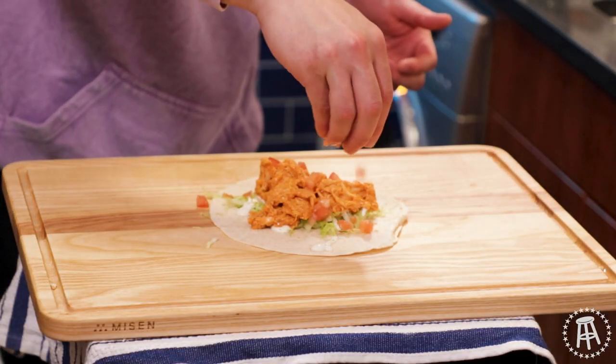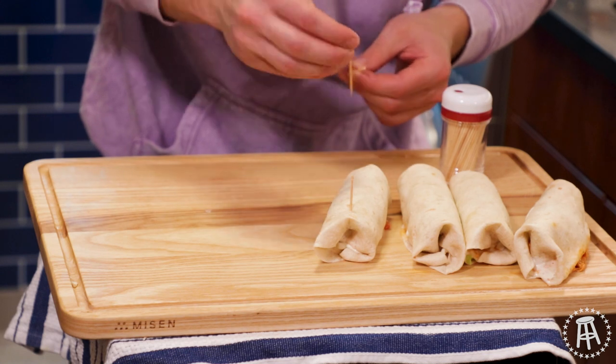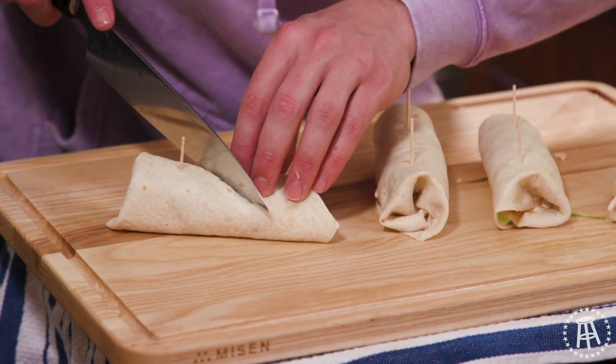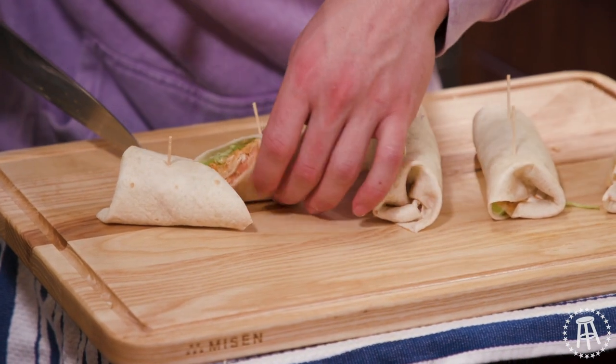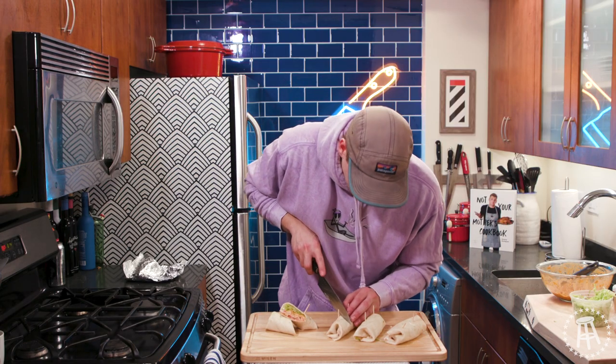A little bit of fresh diced tomato. We give it a fold, toothpick on either side, and we'll cut them right down the middle at a 45-degree angle. And there you go — you put these on a little tray. People grab them, munch them, like them, eat them.